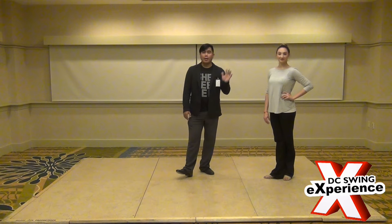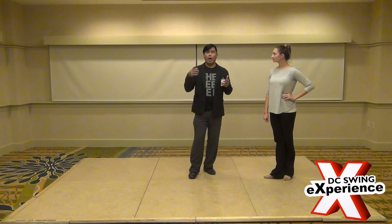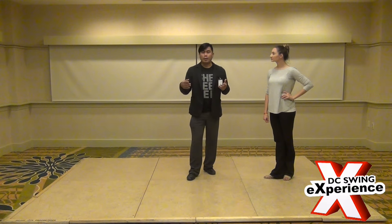This is the fourth workshop of five — the second class filling in for Benji this weekend here at DCSX. Joining me is Jacqueline. This one was during the Jack and Jill, so we had a little bit more intimate class.